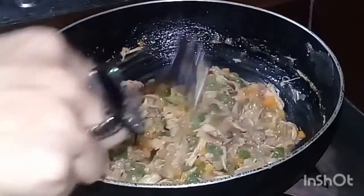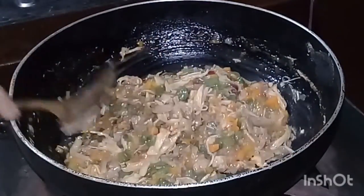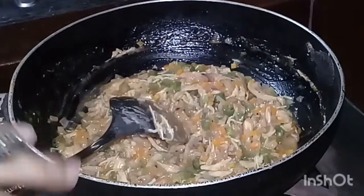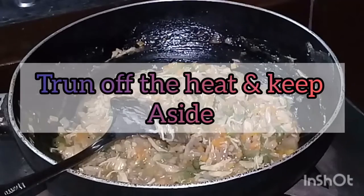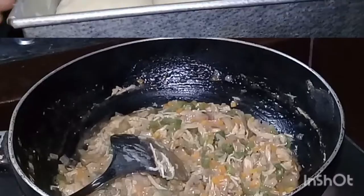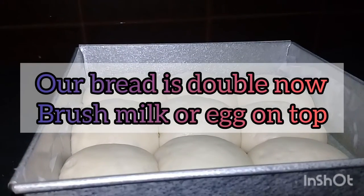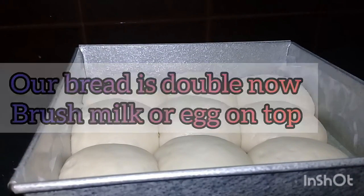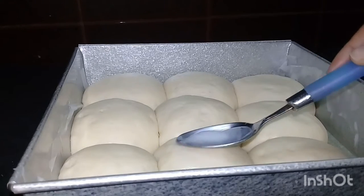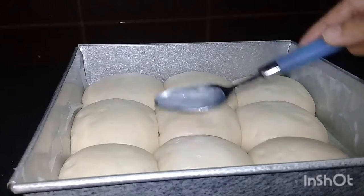This is made up of the dough. It is ready. The dough is done. I'm going to put the dough on the dough and we will remove the brush.